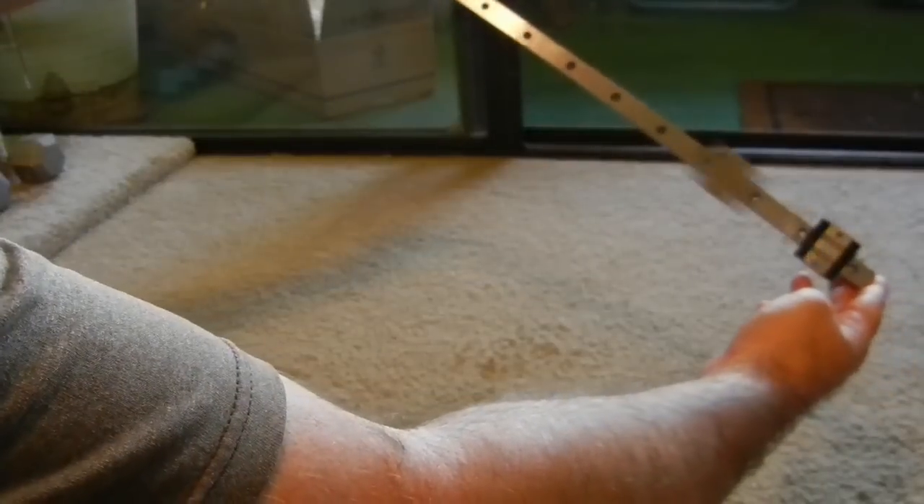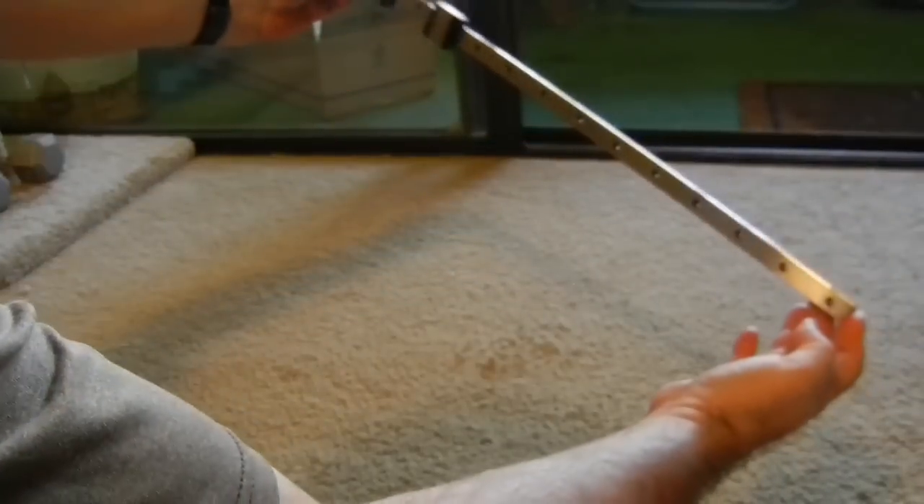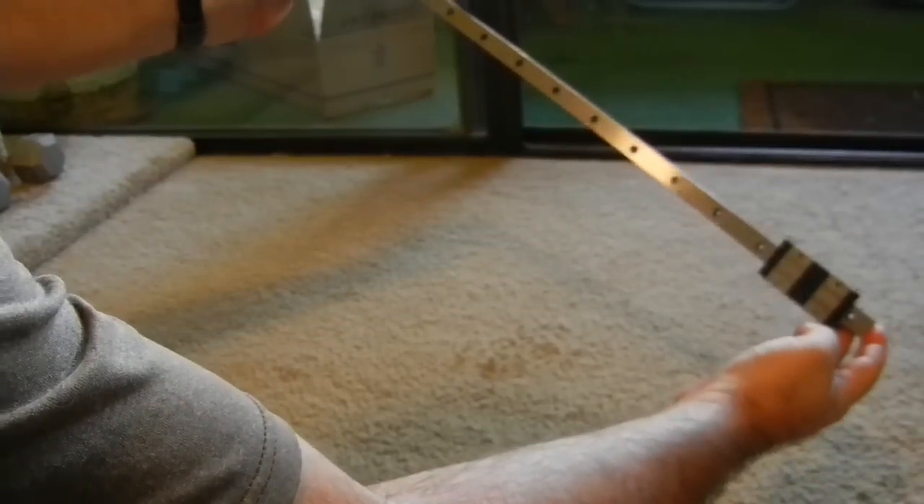This is Ohmai with the Misumi rail I'm getting from my Mendelmax derivative. Seems pretty smooth, a little noisy. Two blocks — they can be used together for a single carriage or split up.